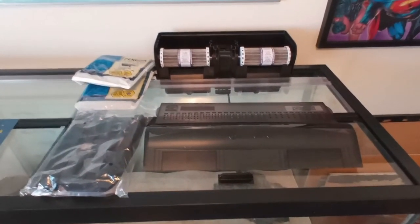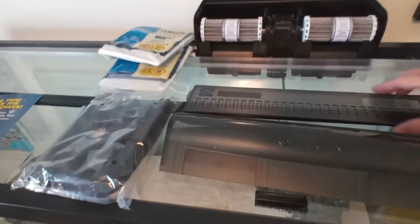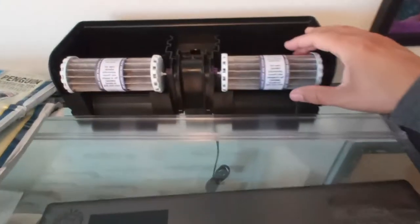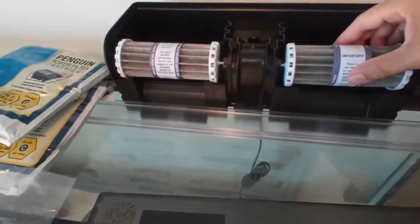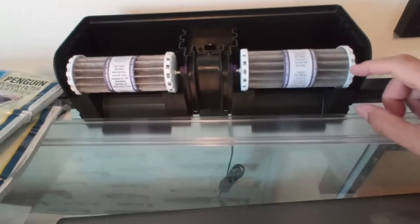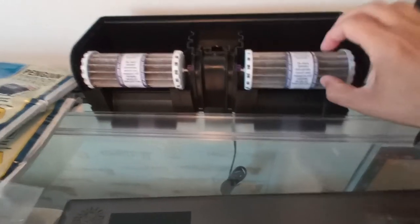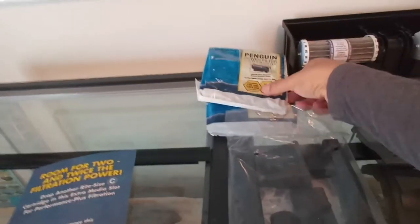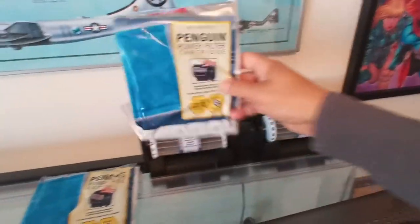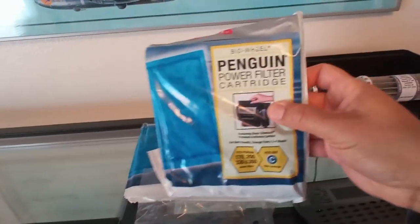Here's the Penguin Bio Wheel 330 by Marineland. The front piece goes where the bio wheels are, this is the back piece - that's the lid. The bio wheels insert right here. When they're new they may not spin right away, but they'll spin pretty fast and then slow down. When working correctly with lots of bacteria built up, they'll move-pause, move-pause. The intake tube goes all the way down. You get two cartridges, one for each side, and we're going to rinse them out really well in the tub.